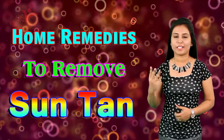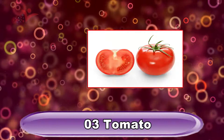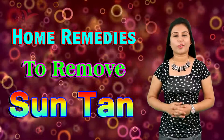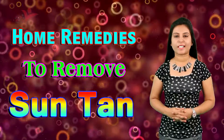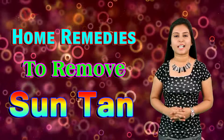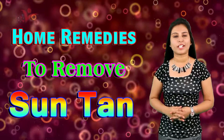Tip number three: Tomato. Tomato works as a great remedy in removing sun tan from your skin. Tomatoes have antioxidant properties which remove your dead cells.